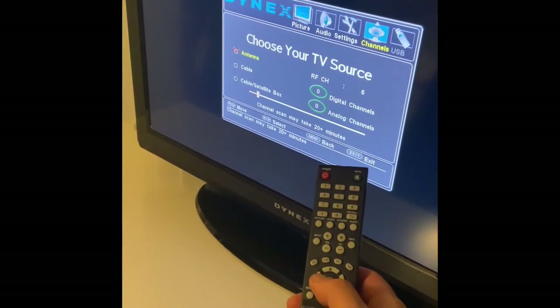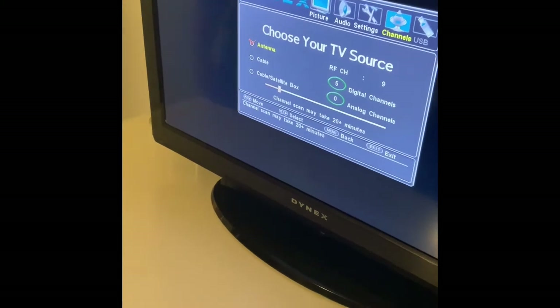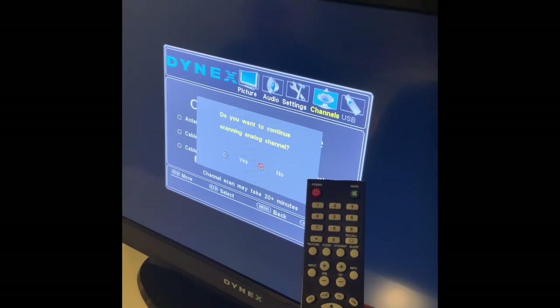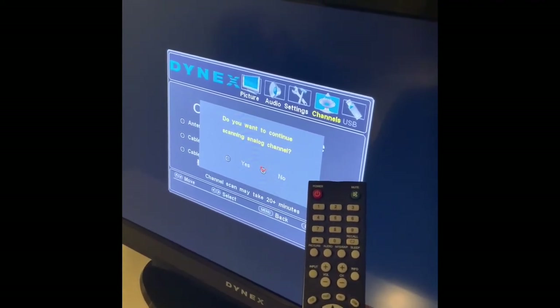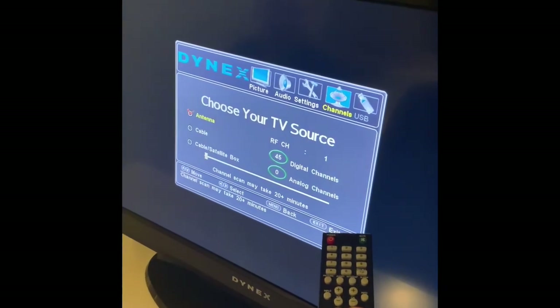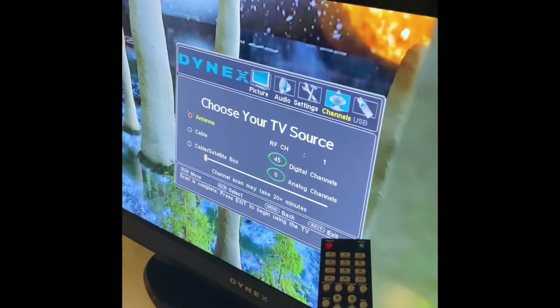Should take a few minutes, and then you will see this screen. Hit no for analog and you will go back to watching TV and you should be all set. Thank you.